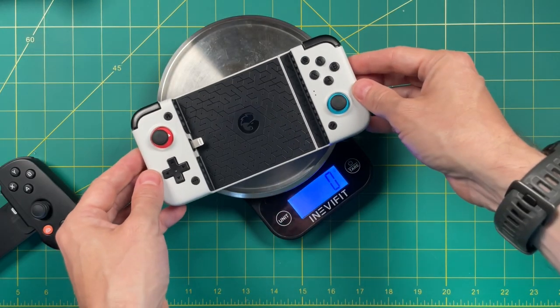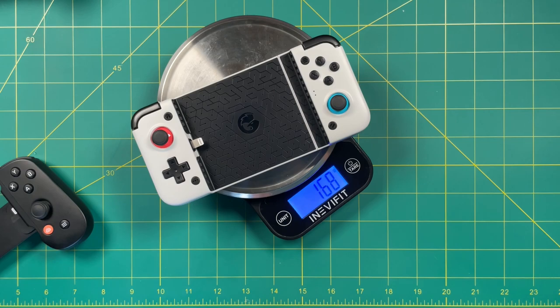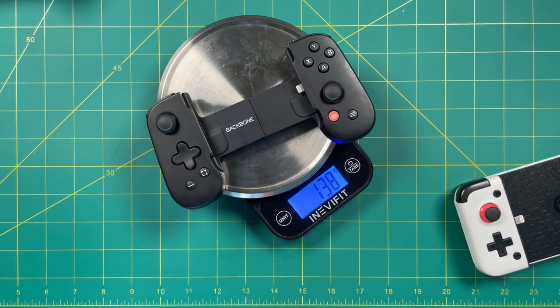Okay, let's weigh these real quick. 168 grams for the GameSir X2, and for the Backbone 1, we're looking at 138 grams. So a bit of a weight difference, but it makes sense because the GameSir X2 has more plastic to it.